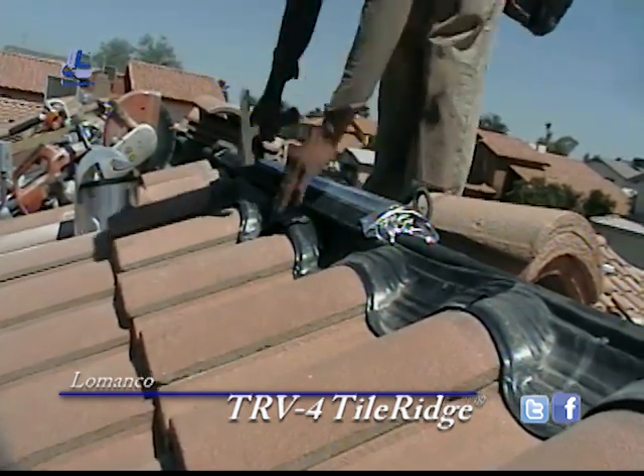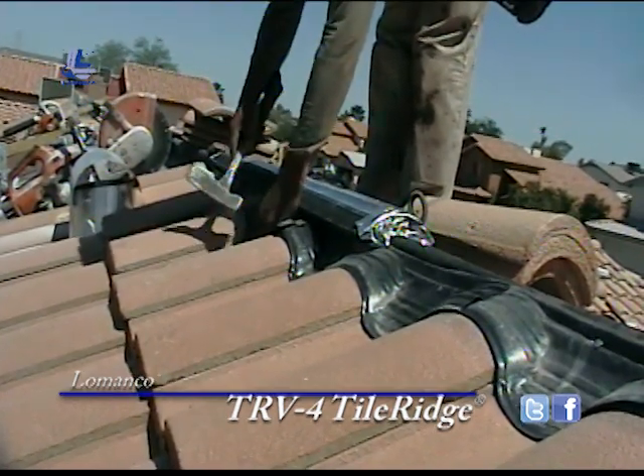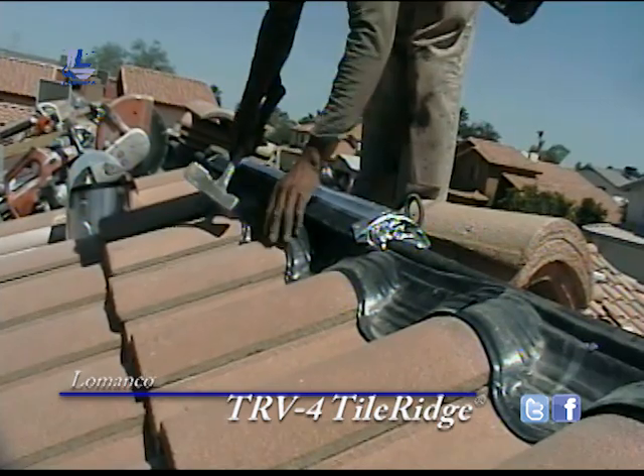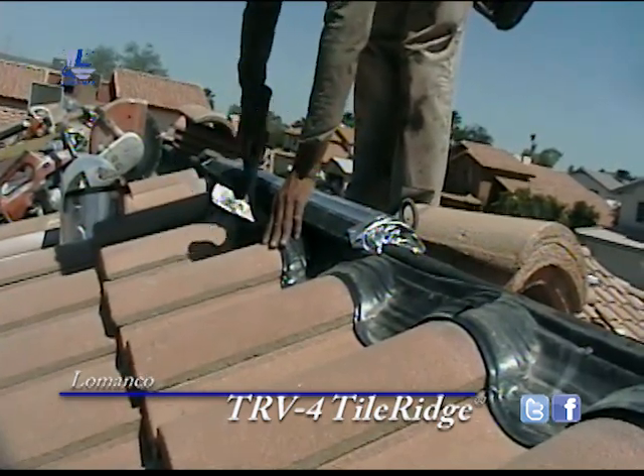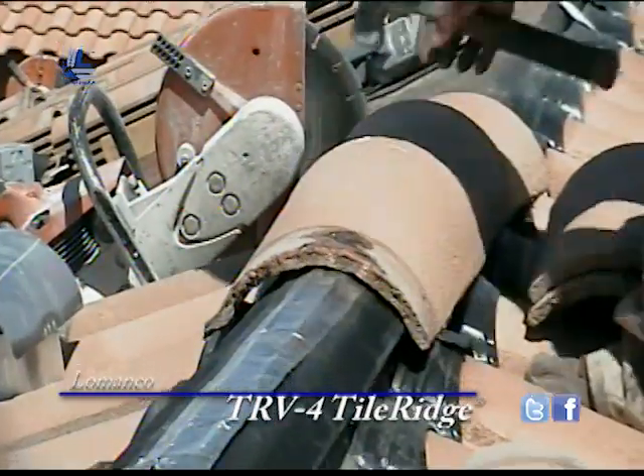I believe those are sole lights — the Generation X Monitor Eagle Tile Profile sole light system. And then we'll put a ridge cap in place.